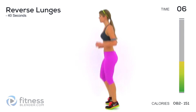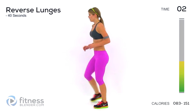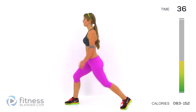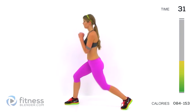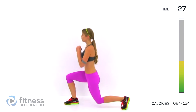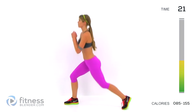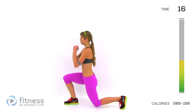Okay, reverse lunges — right foot forward this time. Here we go, drop down and start it up. Use this as an opportunity to catch your breath.